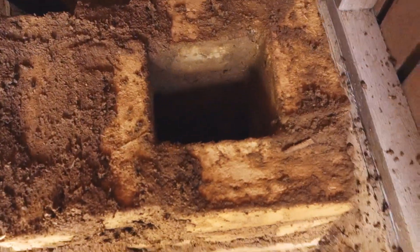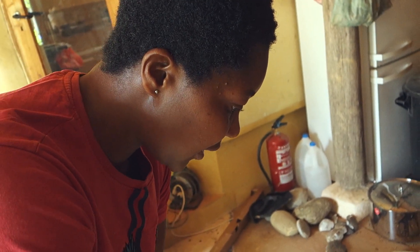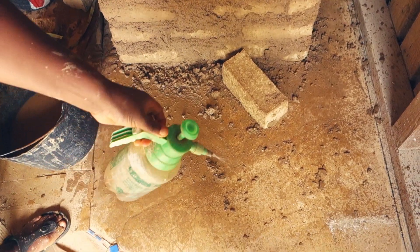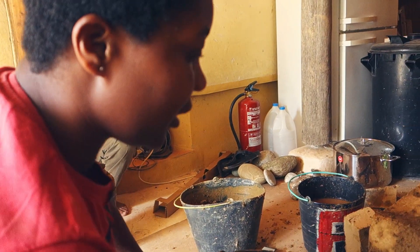Now we are done with the fire chamber. We are building around it to put the insulation. I'm wetting this floor because at each step we want to do, we need to put water in it so that it cools.